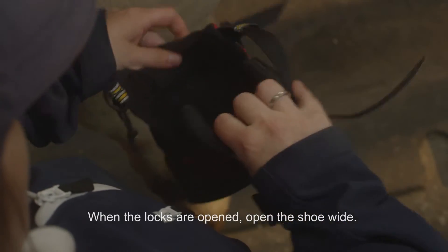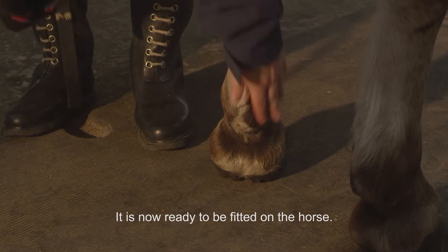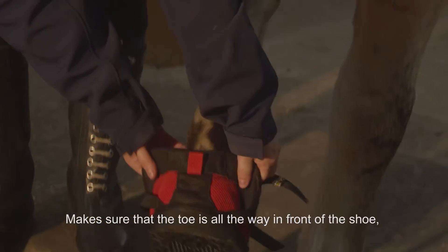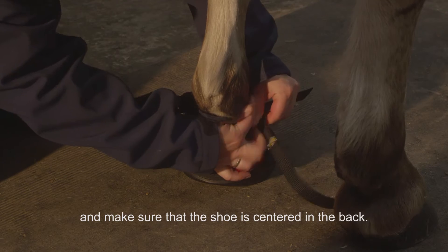When the locks are opened, open the shoe wide. It is now ready to be fitted on the horse. Pick up the hoof and place the shoe on the hoof. Make sure that the toe is all the way in front of the shoe and make sure that the shoe is centered in the back.